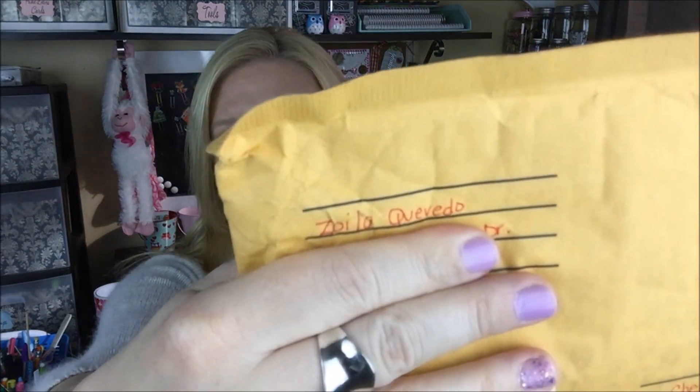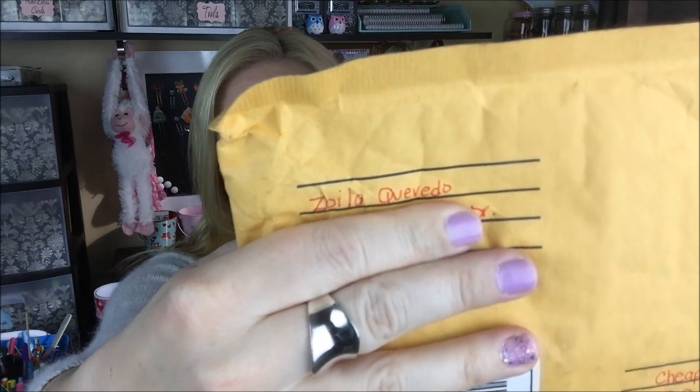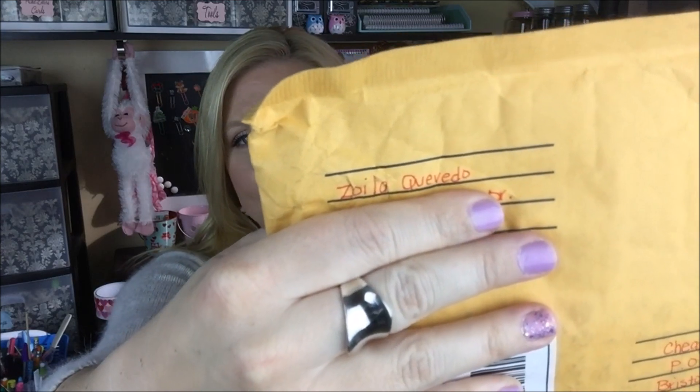This is from — and girl, I am so sorry if I pronounced your name wrong — Zoila, forgive me. But here she is, you guys. Some of you might know her from here on YouTube. She leaves the sweetest comments. Thank you so much for swapping with me and please forgive me for botching your name. I hate doing that.